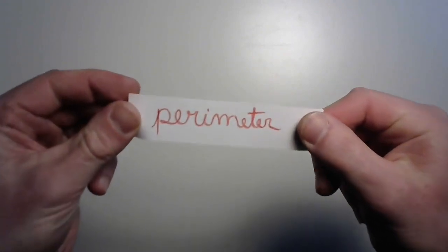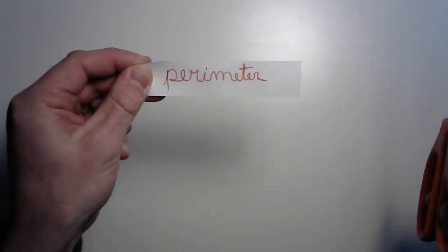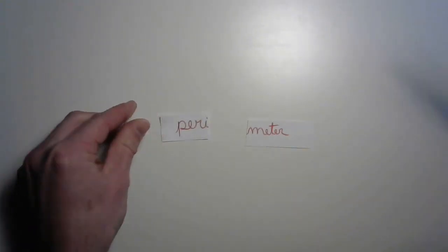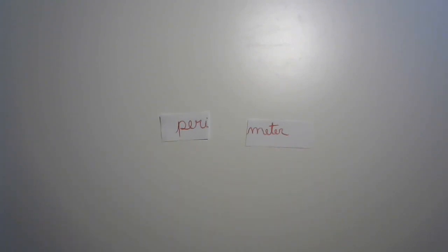Let's take a look at that word, PERIMETER. What exactly does that mean? We've got to make a distinction in these two pieces of the word. We've got PERI, which comes from the Greek for 'outside,' and METER, which comes from the word METRON, which means 'to measure.' We are going to measure the outside of something.